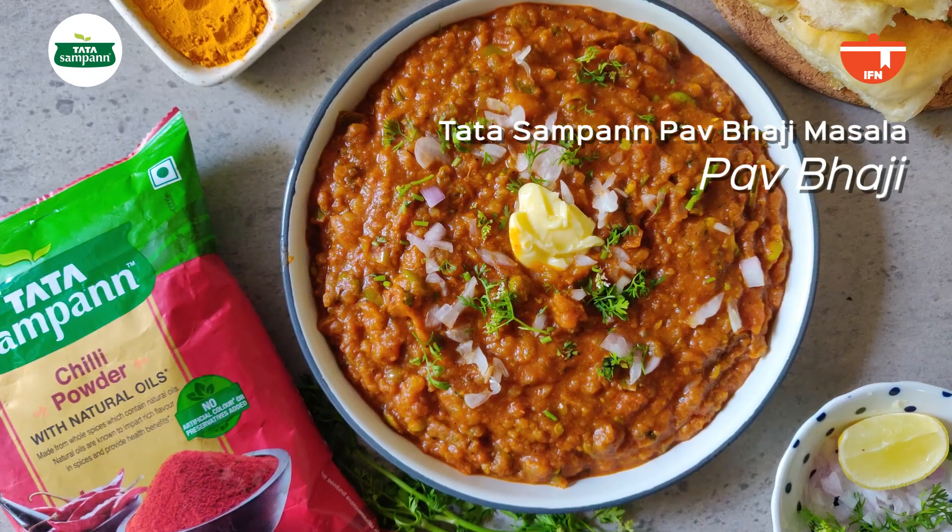So what are we making in today's one pot? Today we are making Mumbai's most famous street food, which is Pao Bhaji. Now what is the big thing in Pao Bhaji? Well, the big thing is that we are going to be making this in one pot. Yes!